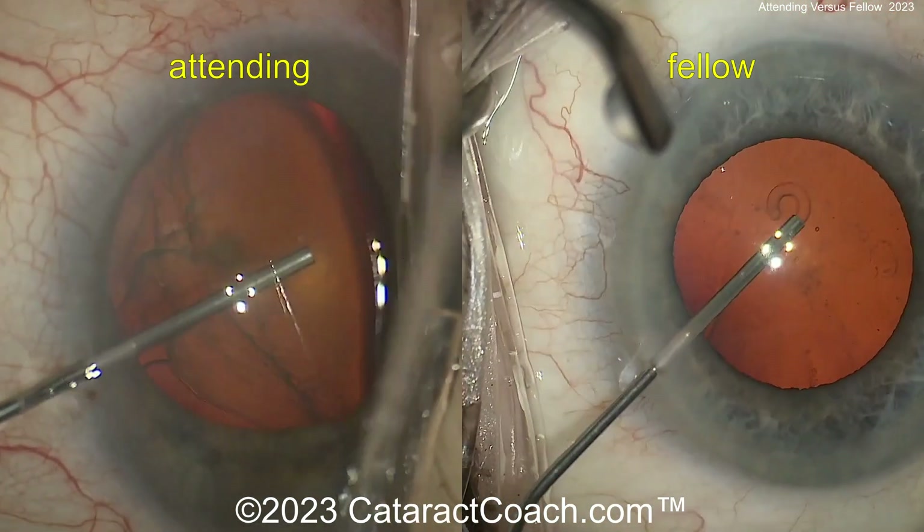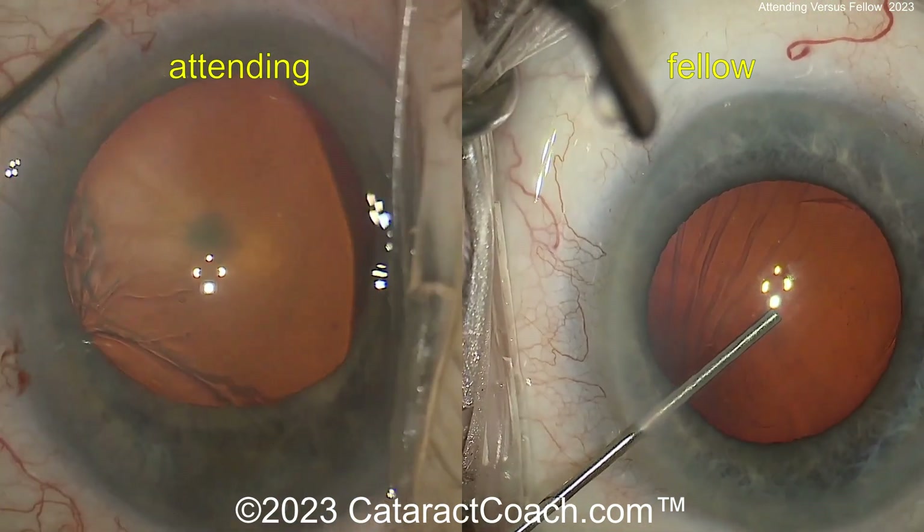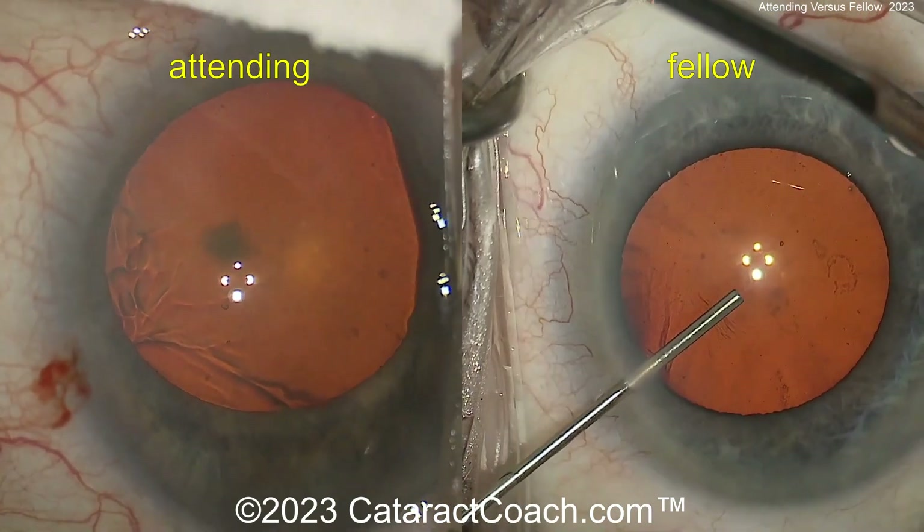Here comes the viscoelastic, nice fill backwards. Good backfill. The fellow does the same thing, just a tad bit slower. That looks great.